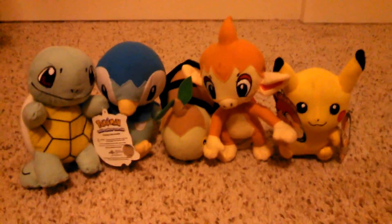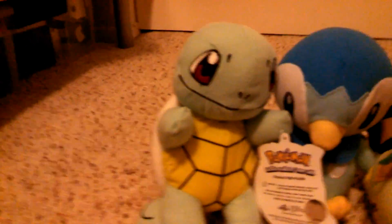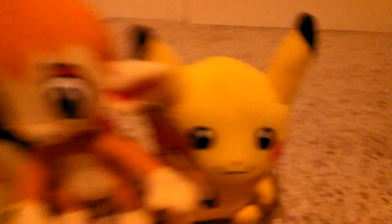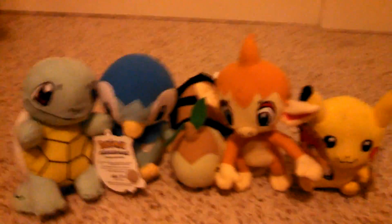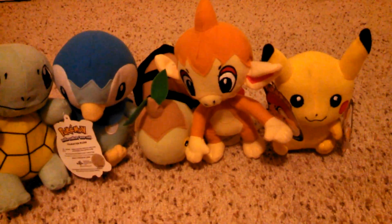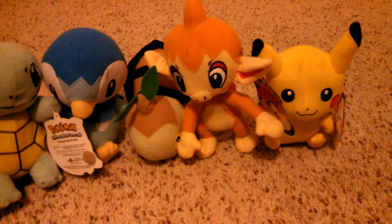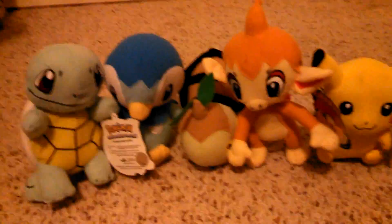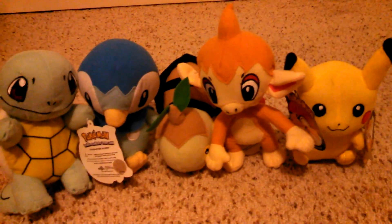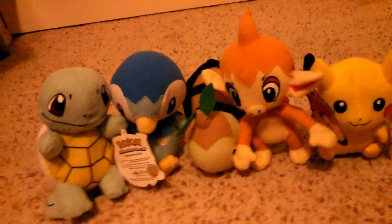This is the Pokemon Plush Reviews of Squirtle, Piplup, Turtwig, Chimchar, and Pikachu. Thank you guys so much for watching. Have a great day. Subscribe for more gaming videos and follow me on Google+. Make sure to like this video and share it with your friends. Thank you guys so much for watching. Have a great day. Peace. Shout out to Gamers — subscribe if you're logging out. See ya.